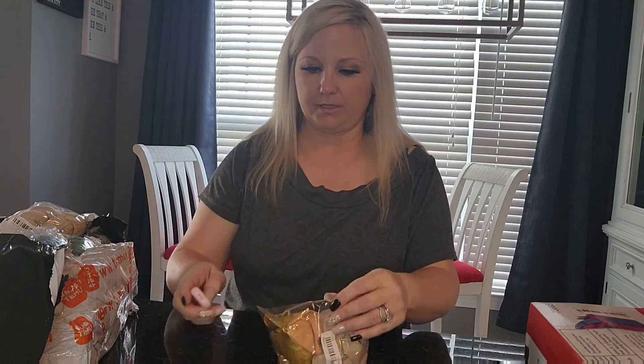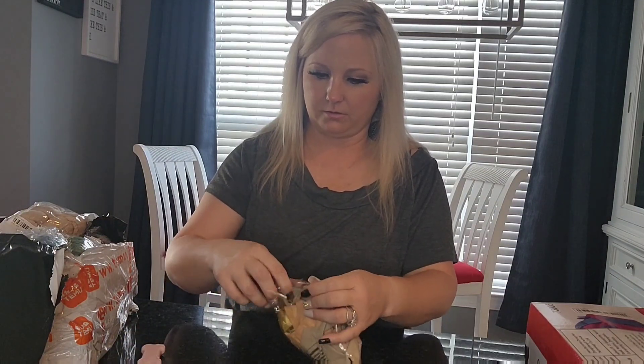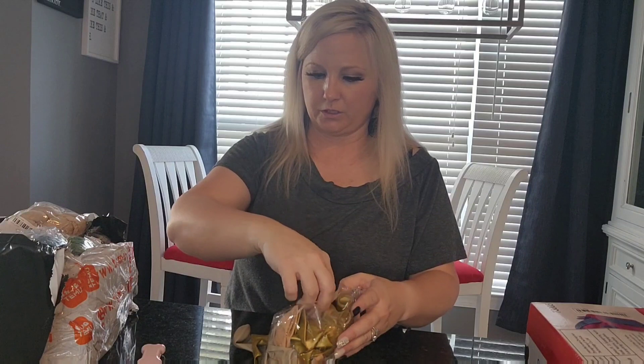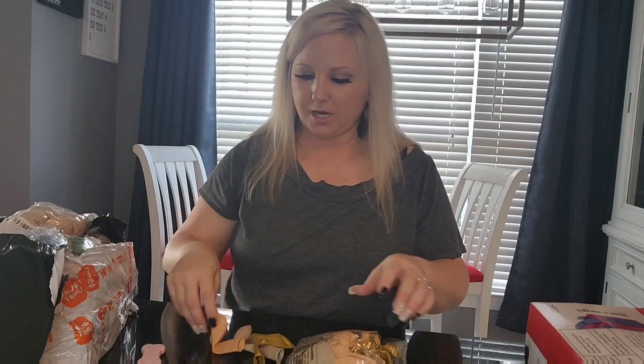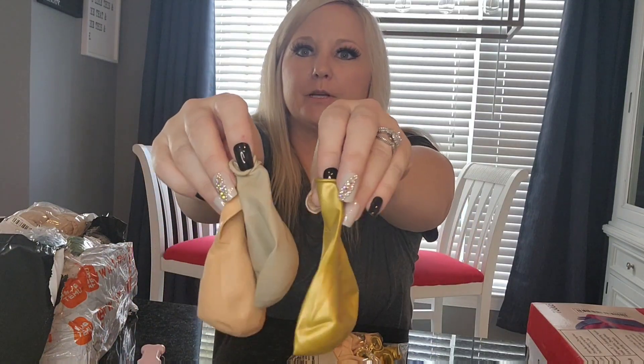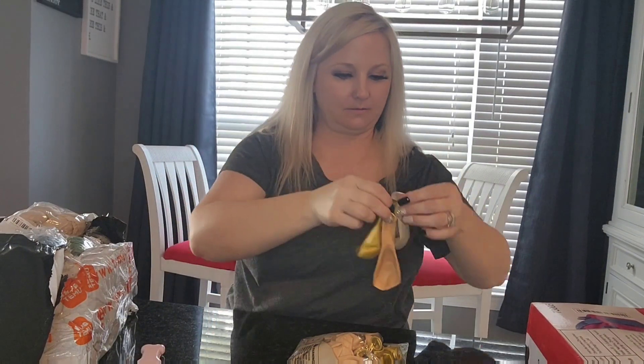Lots and lots of balloons — let's open it up and I'll show you some of the colors. There are three different tones. The shower we're doing is very boho, like neutral with terracotta and champagne. Here are the three different colors of balloons that I got — I'm really excited, I think it's going to be really pretty.